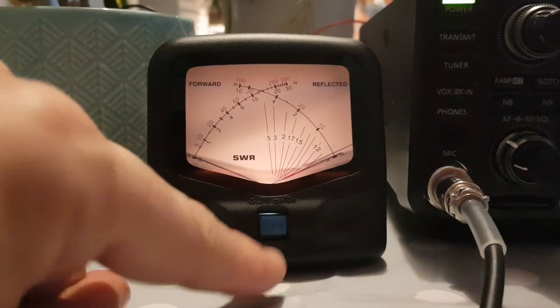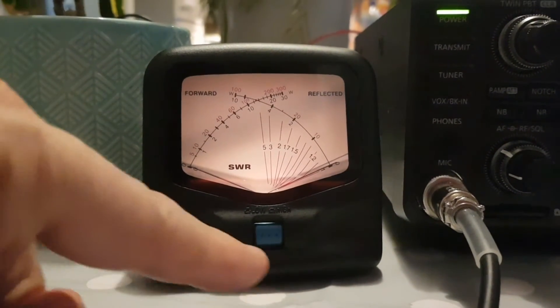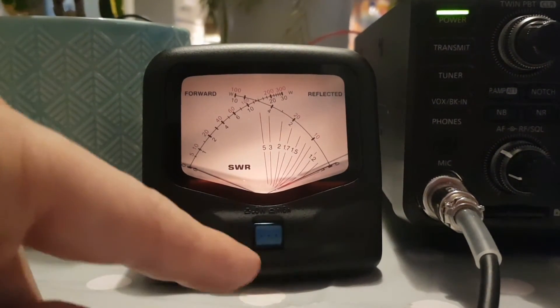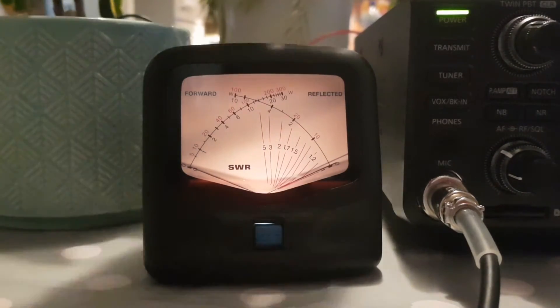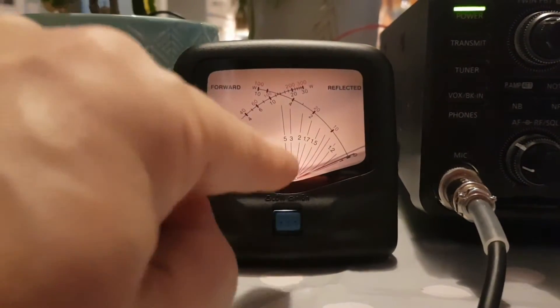At the front here we've got the blue button, so it's in, which means 300 watts out reads as 30. There's a battery here at the back and we've got 12 volts going into it to make the light work — not that we need it, but it's on anyway.